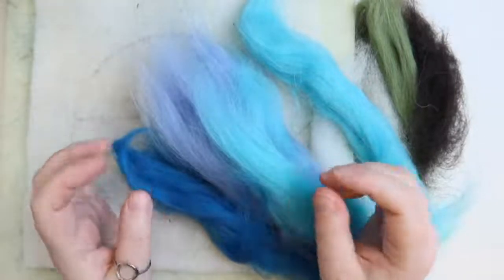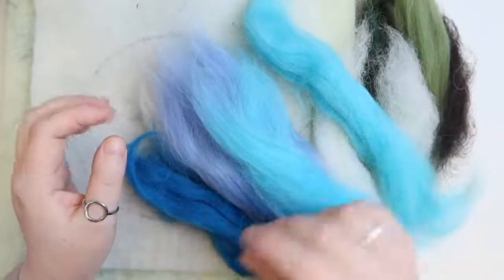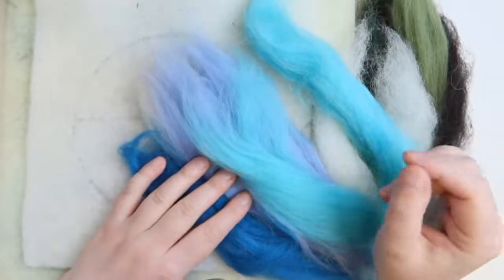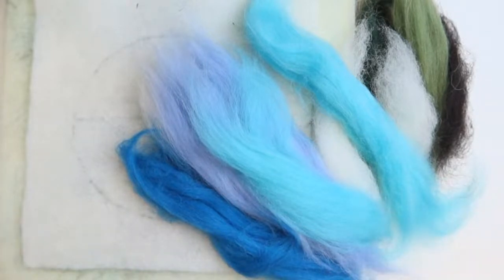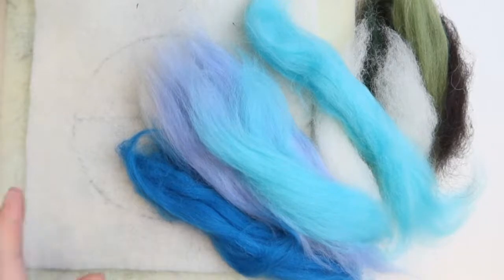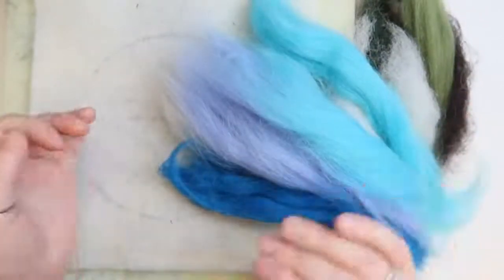This lovely fluffy stuff is pretty much all Shetland wool, with possibly a little cheviot in there as well. This has come off the sheep, been washed and dyed, and sort of loosely held together. We're going to work with little bits at a time.